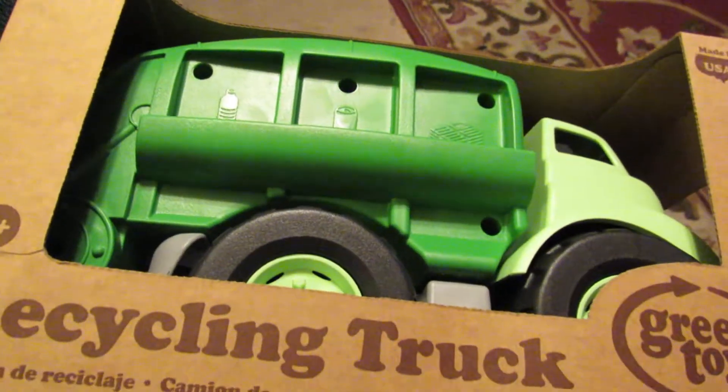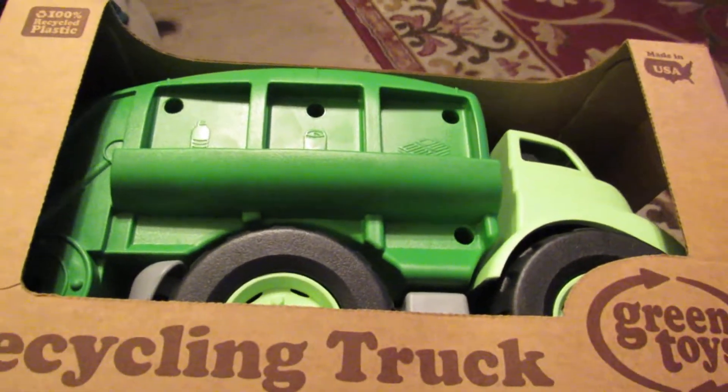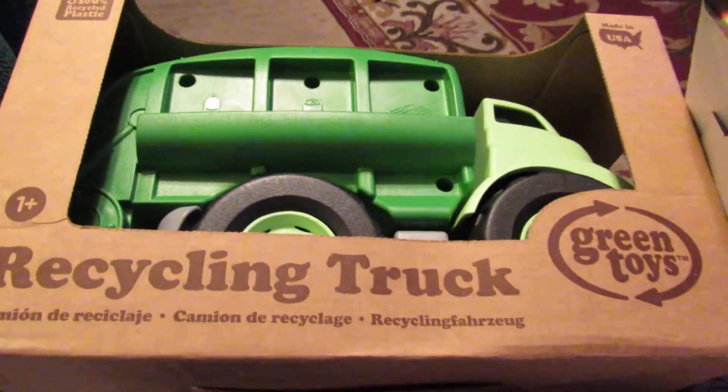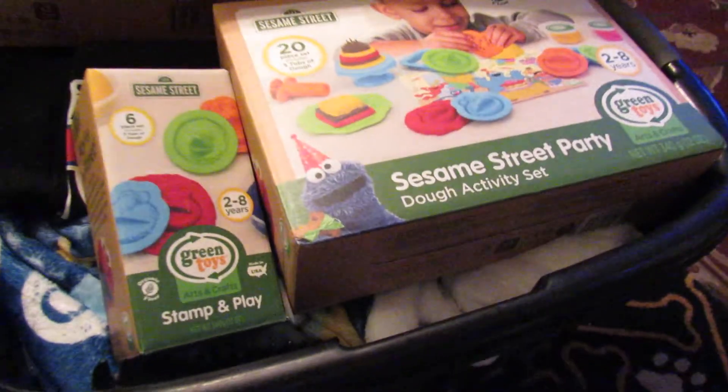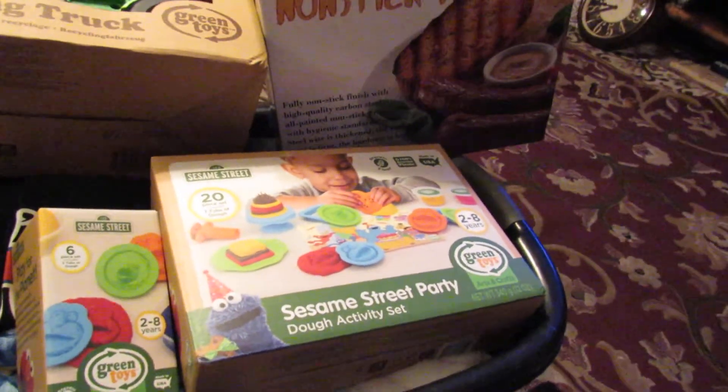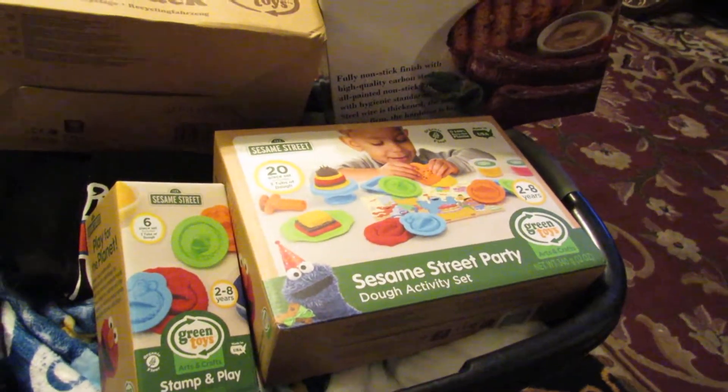Then I got this recycling truck from Green Toys. I'm gonna save that one for my grandson for when he gets bigger — I think that's so cool. Not a big delivery day, but a good delivery day. Check the links and I hope you're buying the products too. Thanks!